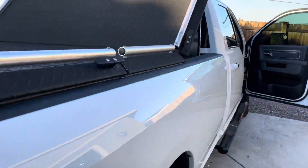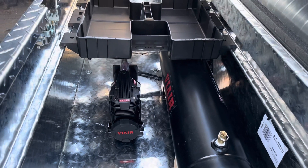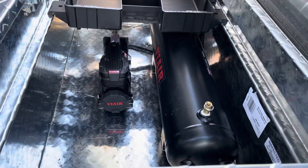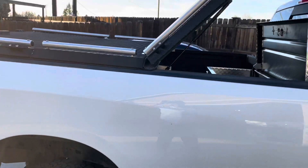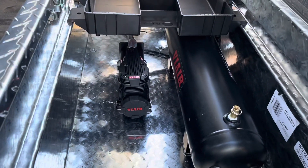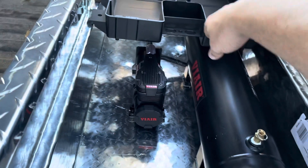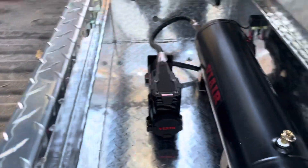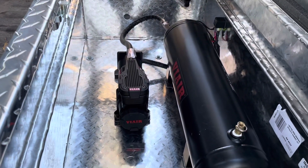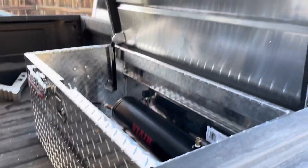Now for the compressor itself — anyone who's watched my videos before knows I've got the Diamondback ATV deck on my truck for my ATVs. If I ever put anything in the back of my truck, I don't want to damage the compressor which is right here, or the tank, or any of the wiring. I wanted this stuff to stay protected, so I put it in this toolbox on the bed of the truck.